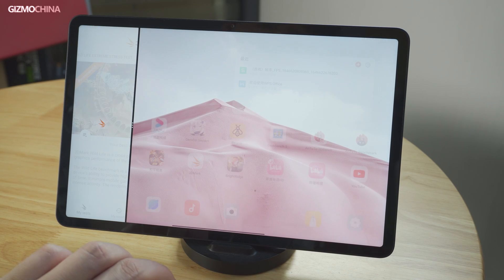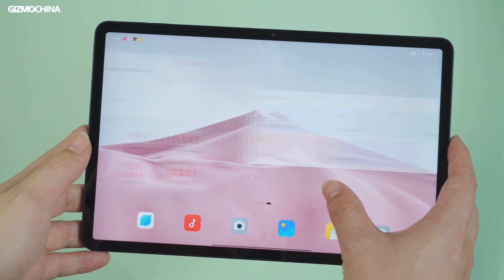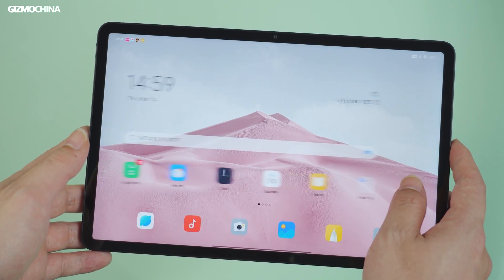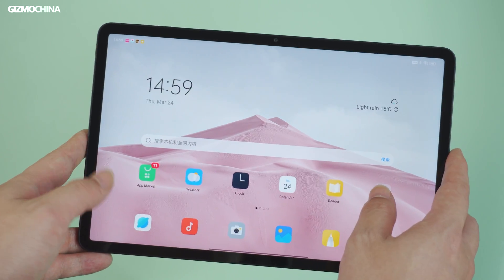Since they generally run a system based on a mobile platform like Android, most tablets working as a laptop do not have compatibility with the software you use regularly on your main working platform, such as Windows OS.